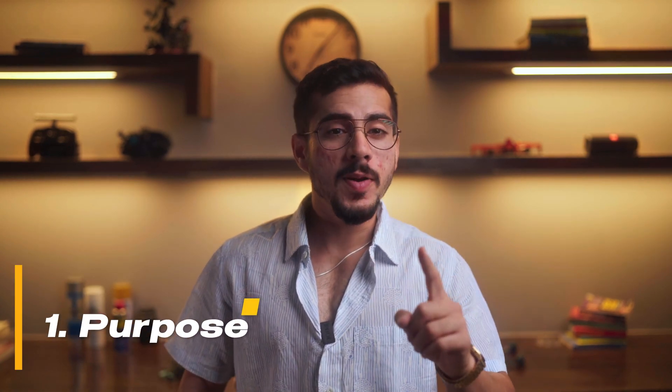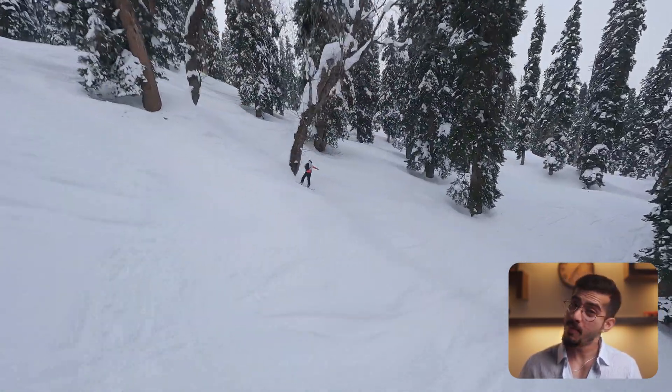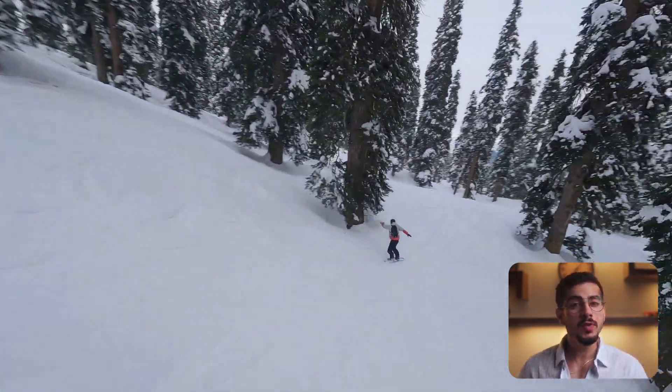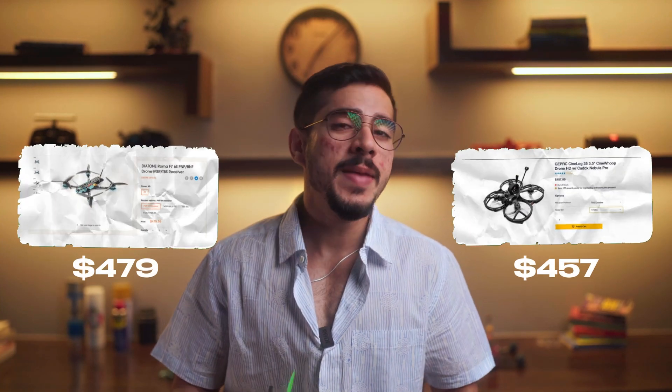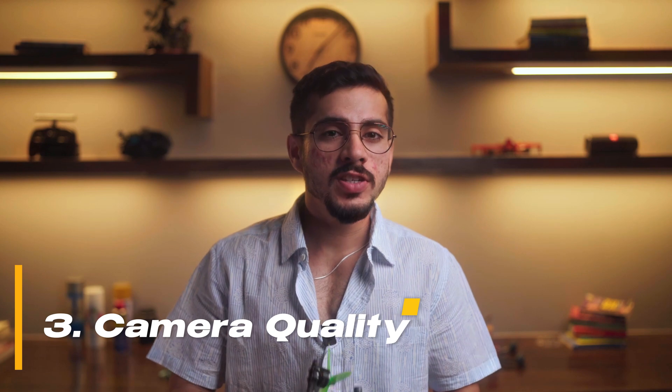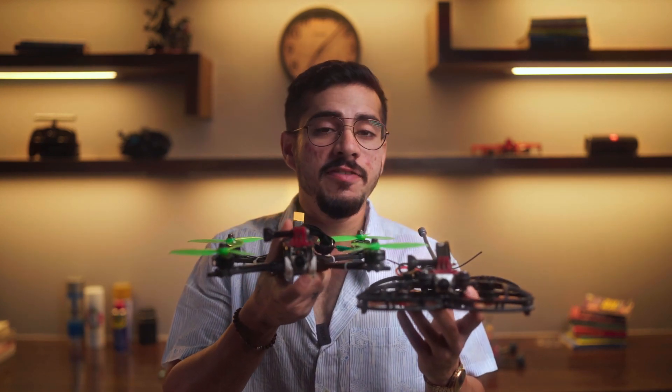First is the purpose. Both drones serve the same purpose: the thrill and the freedom of flying like a bird and capturing visuals and an immersive perspective that you can share with the world. Then comes the cost — there's only a negligible cost difference, which is mainly due to the different frames in the builds. Third is camera quality: both drones use similar FPV cameras and the custom cameras that we put on them, so the experience you get will be fairly similar.